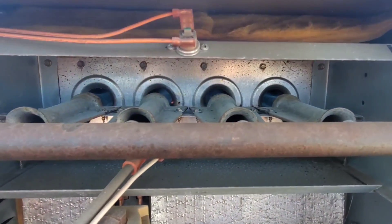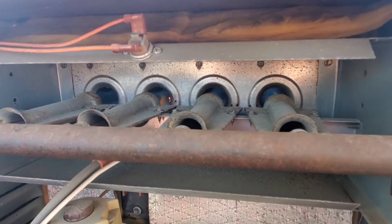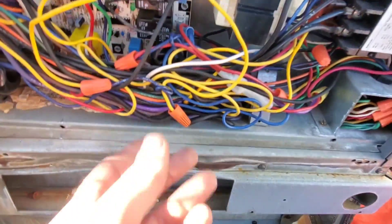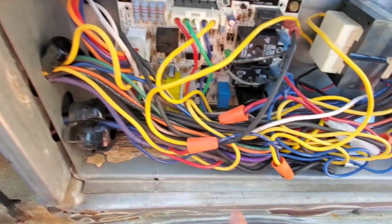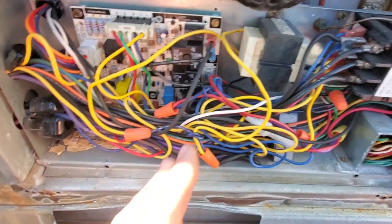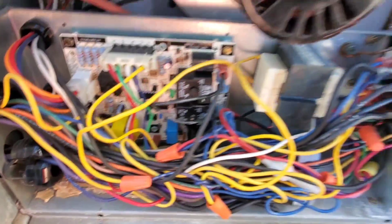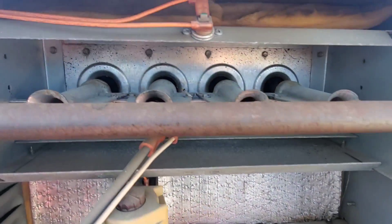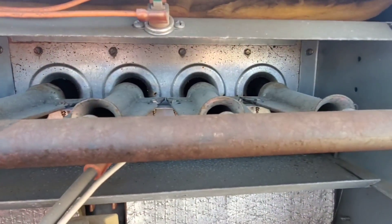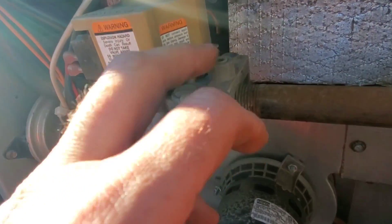We're going to do a couple more checks to make sure we don't have any other problems. Visually everything looks fine in here. We do have a bird's nest of wires, but it's a really small compartment. The board actually looks fairly new — doesn't look like there's any problems. I've reset and cycled this about 10 times now and I'm not getting a rollout condition at all. Going to check the gas pressure next.